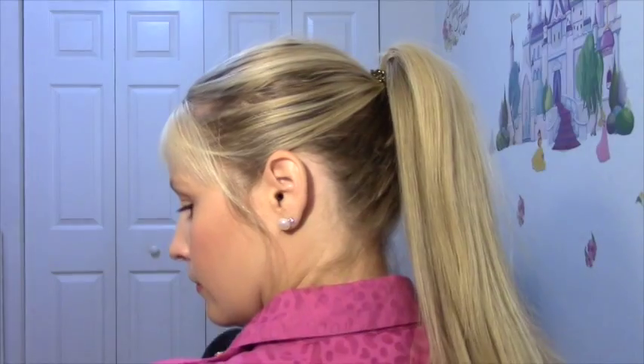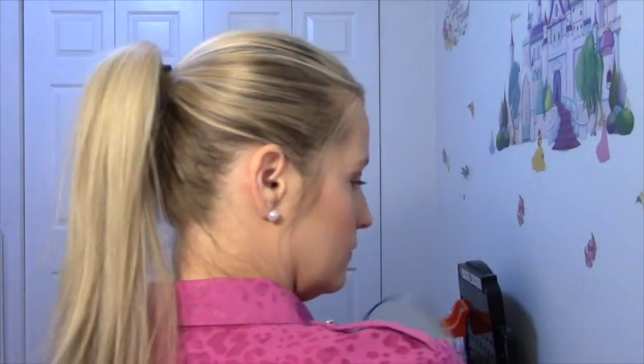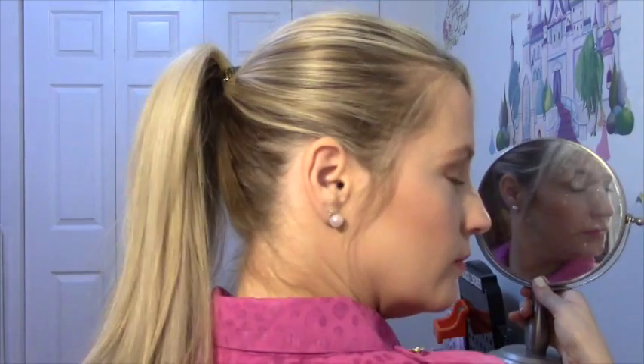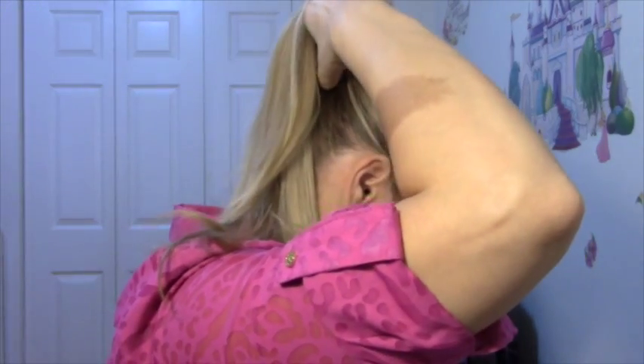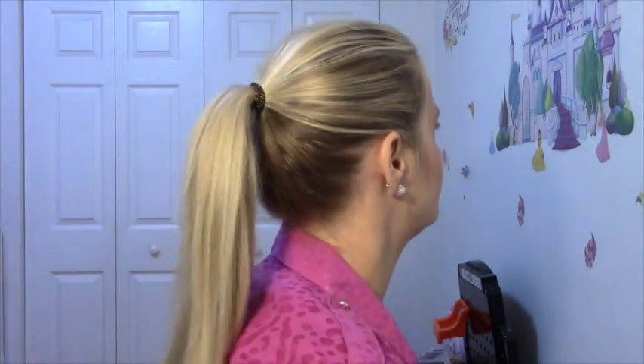I think it gave a little bit more oomph at the base - it definitely did what it said, giving a little more bounce at the base. However, it's not the most comfortable because the bobby pins are kind of digging into my scalp. If you're someone who gets headaches easily from headbands or hair too tight, it may not work for you because it's kind of bugging me already. I wouldn't say it's that dramatic a difference that I'd be willing to deal with that pain.